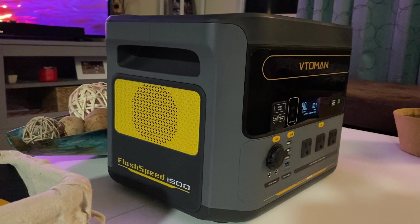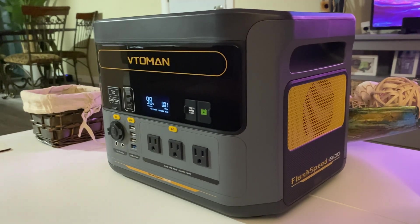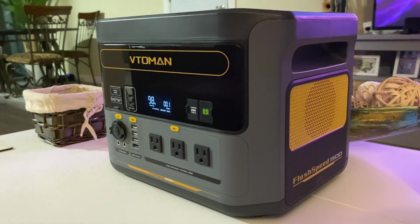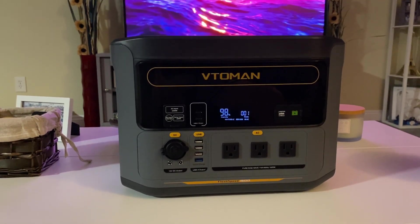I really like this unit — it has some unique features with the car jumper output and also allowing us to bring in more than 1500 watts of power to charge it up. If you're interested in this unit, I'll include the link in the description below. Thanks for watching and I'll see you on the next one.